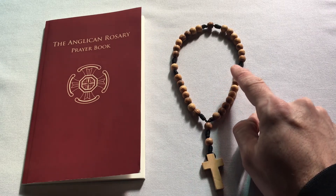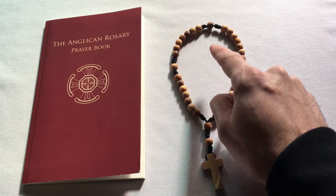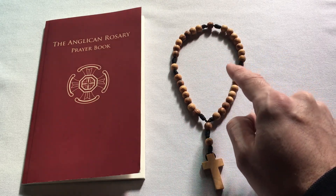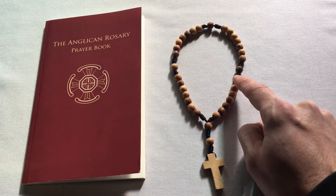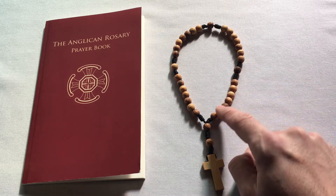There are four cruciform beads — one, two, three, and four. They're called the cruciform because together they form a cross. And those are set apart from the rest by a bit of a space, because you say a different prayer on those ones than you would on the others.